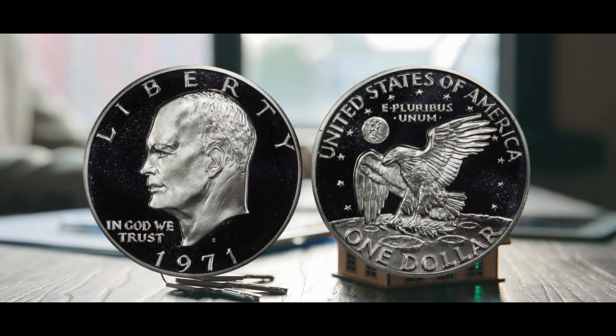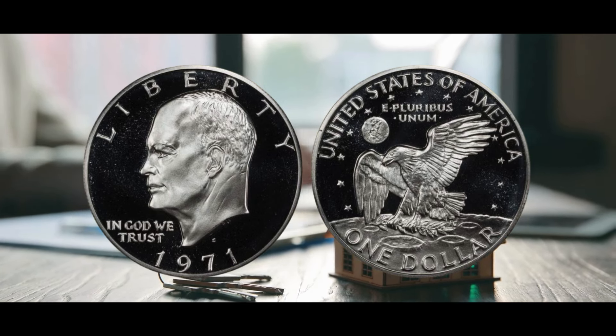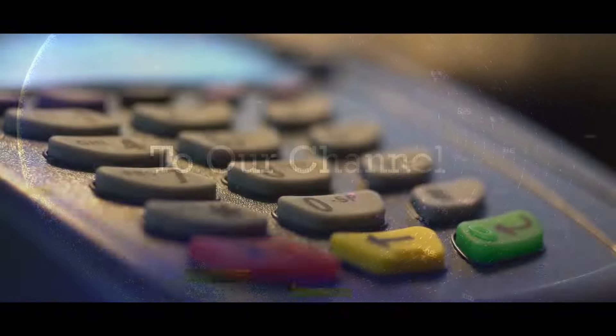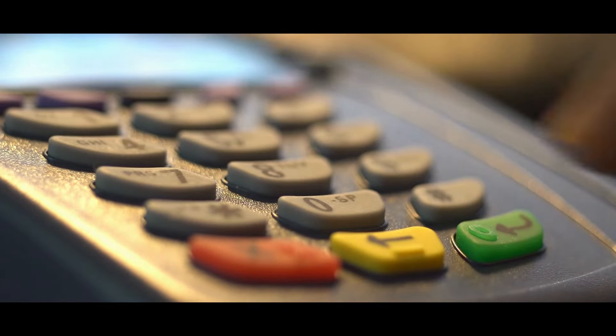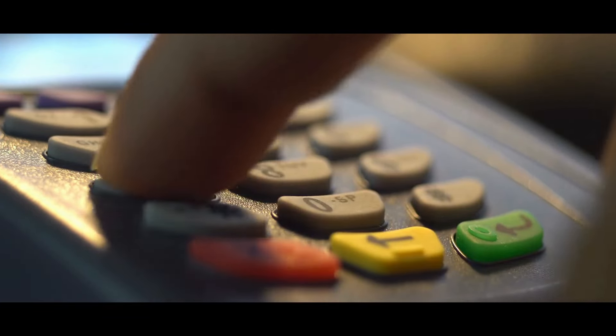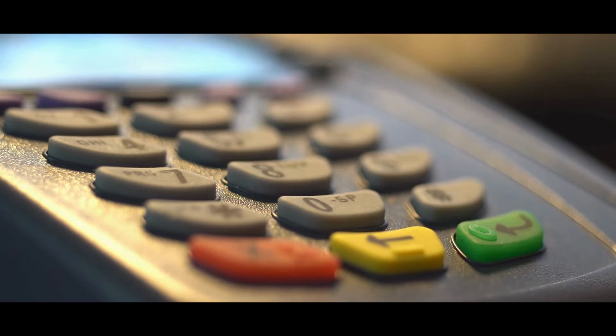'In God We Trust,' Eisenhower's motto, is on the left of the coin, while the year 1971 curls around the bottom border. The San Francisco Mint, identified by the S mint mark just below Eisenhower's neck, produced all of the 1971 silver dollars.